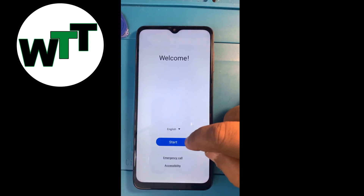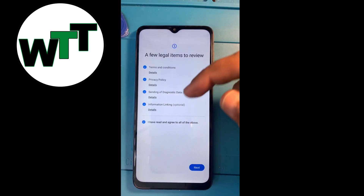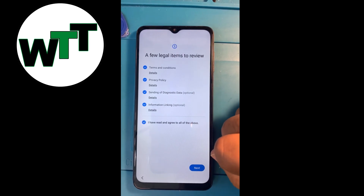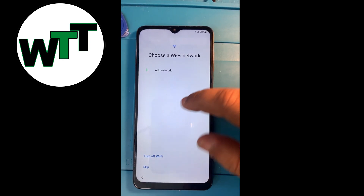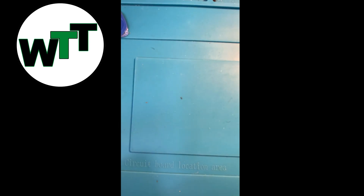Now I'm going to set it up. If it's gonna ask me for a pattern, I probably didn't set that, but if it asks me for my Gmail ID, let me connect the wire.